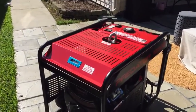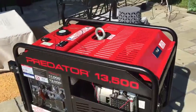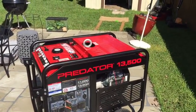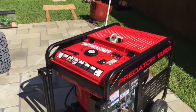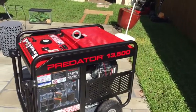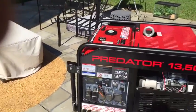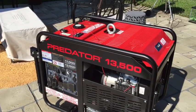Alright, part two of the propane conversion on my Predator generator that I picked up from Harbor Freight. Where we left off, I had already got the motor snorkel installed. Now I need to mount the regulator, hook up the propane, and get ready to get it tuned up — so that's where we'll pick up.